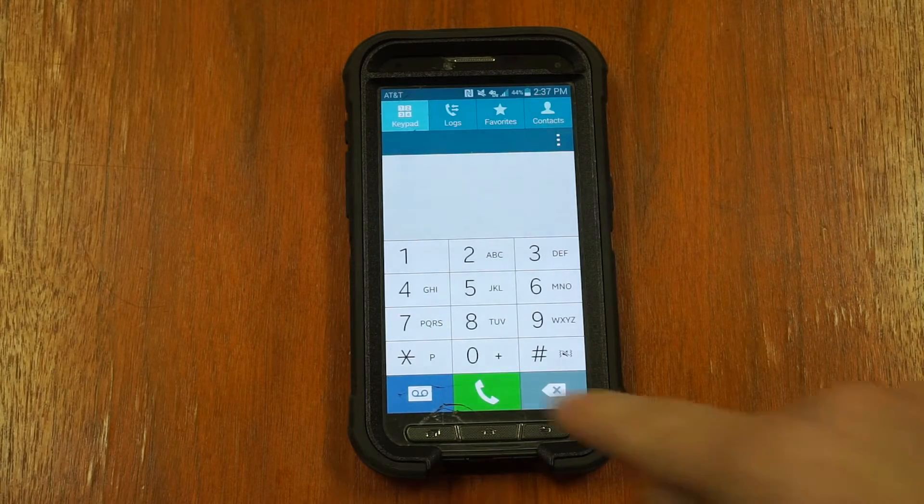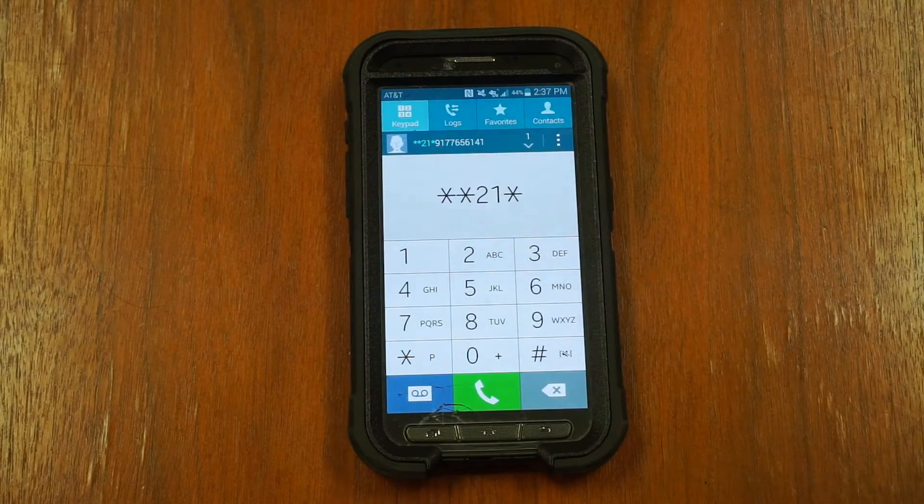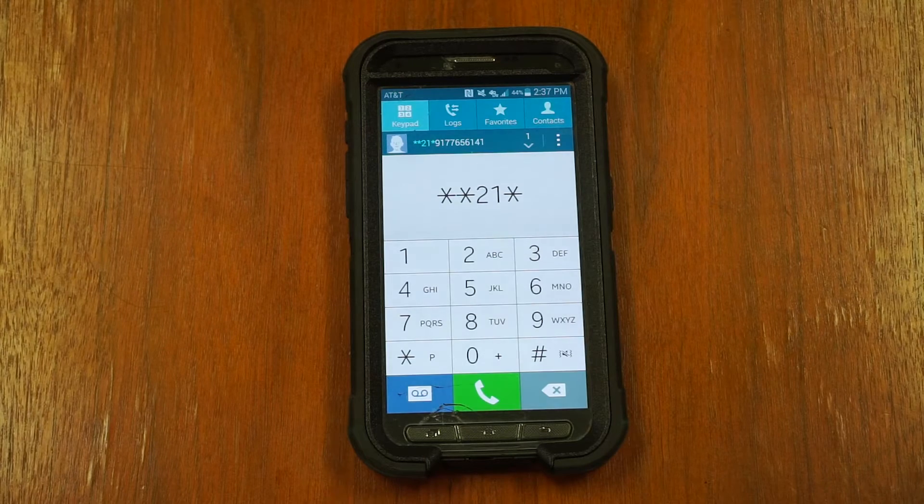Then dial star, star, two, one, star, the number you wish to forward your calls to, and pound. Then press call.